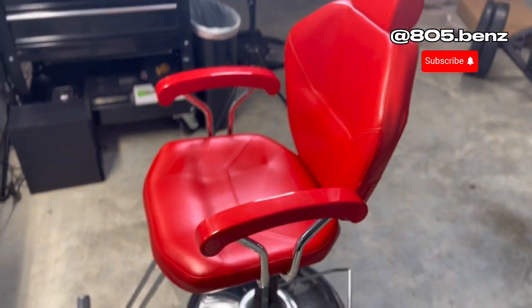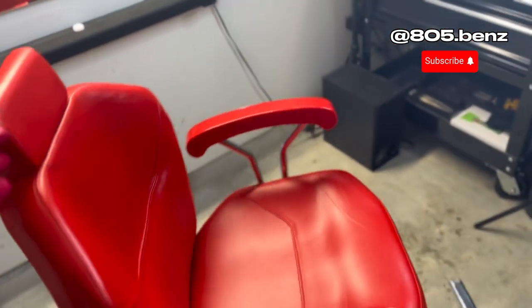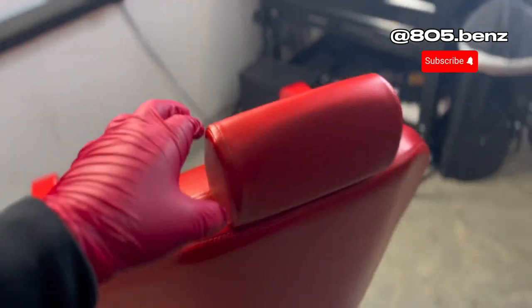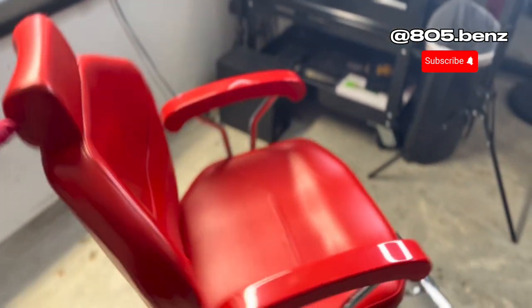This right here is my barber chair — pretty solid barber chair, got it on Amazon for like $160 I think. It's got hydraulics, it spins, you can take out the headrest on it. It's basically everything you need in a chair.